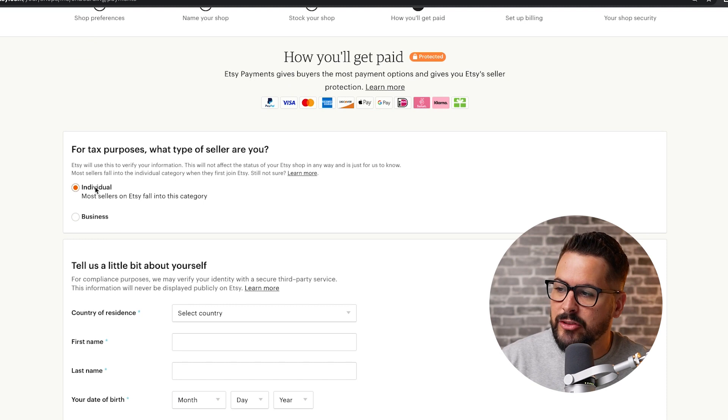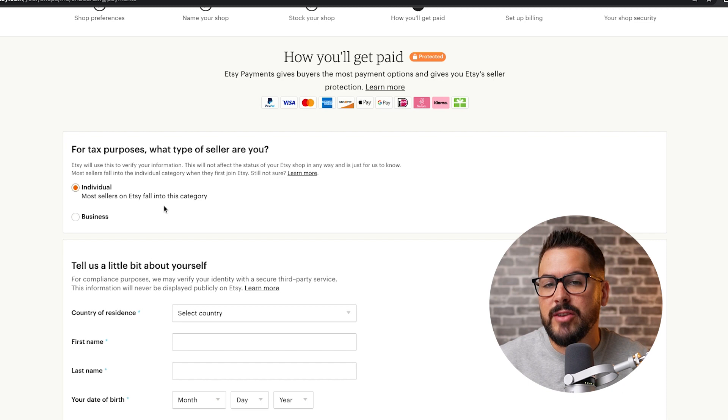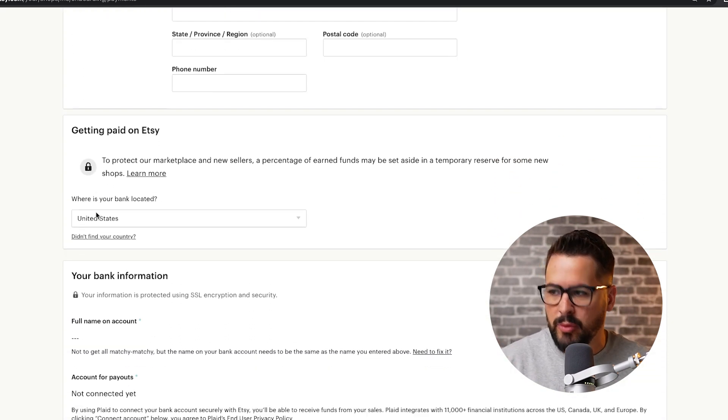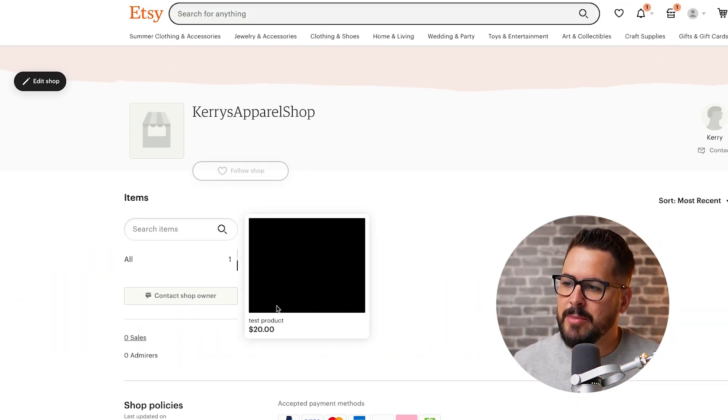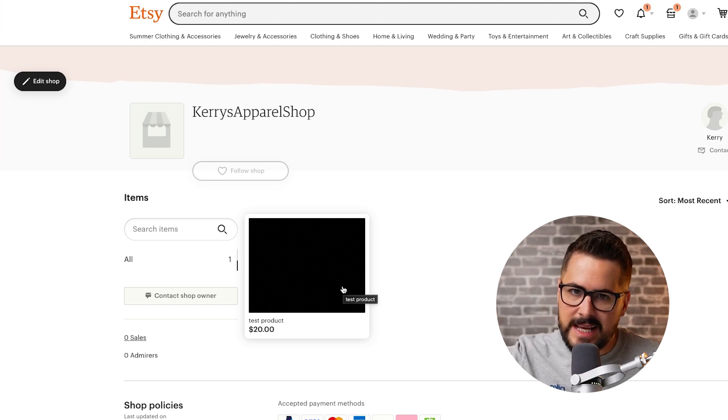Once you've filled out all the details — it doesn't really matter what you put in that last part, I just put in a fake picture and some random text to get those parts filled out. After that, it's going to take you to how you'll get paid. You're going to select whether you're an individual or a business. Most people are going to fall into the individual category. You're going to need to put in a bank account to make sure you can get paid. We went through two-factor authentication — it was a little bit of a strenuous process, but we finally made it to the shop. You'll see this test product I set up; we'll delete it, we don't need it.